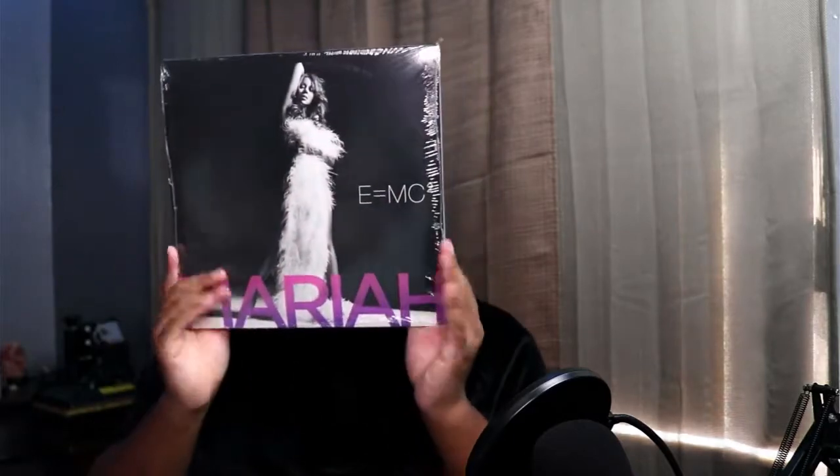There we go, look you guys — so this is EMC2. Alright, it doesn't have any hype sticker or anything so I'm gonna just throw this plastic away.